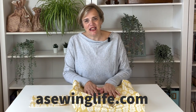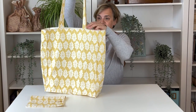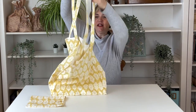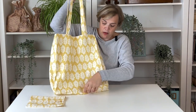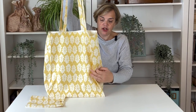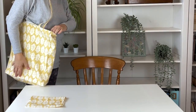Welcome, my name is Lisa, I'm from sewinglife.com, and in this video I'm going to show you how to sew this tote bag. It is very basic and easy to make. It's lined and also boxed, which means the sides and bottom have shape so it can sit flat, giving it more definition than a normal tote bag. It's a good size with a long strap.